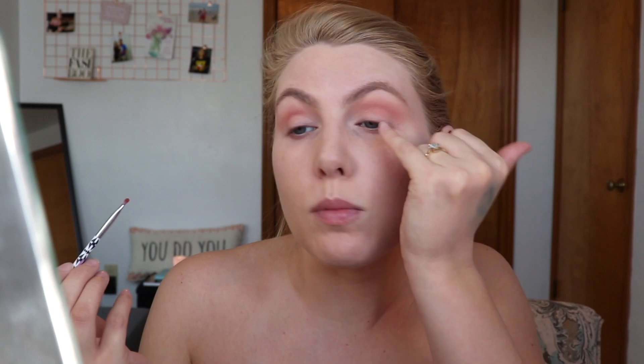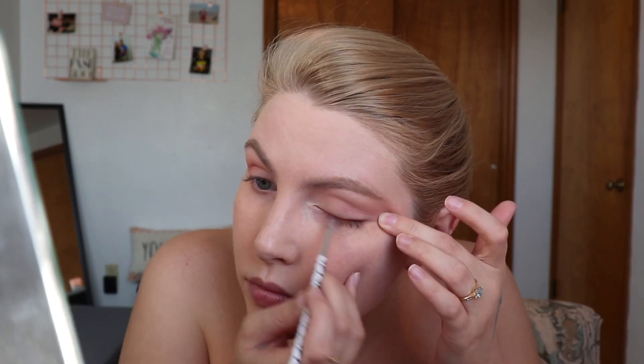Then I'm going to take this Essence angled liner brush and go in with Rialgar — that orange shade again — and do a line right across the lash line on the top. I'm going to do a little mini wing. I do have a little bit of fallout, so I'm going to wipe away under my eyes and then do the rest of my face and come back.